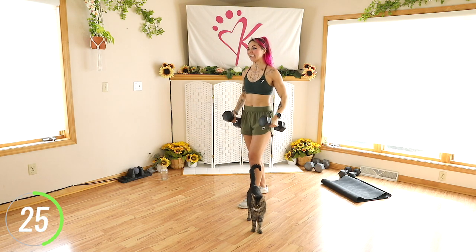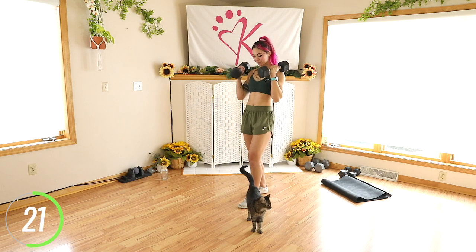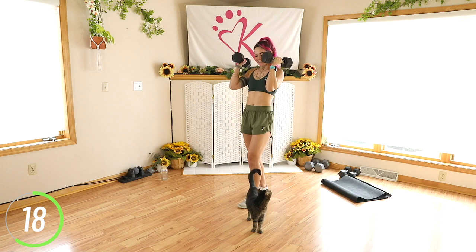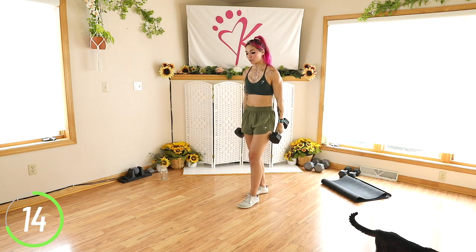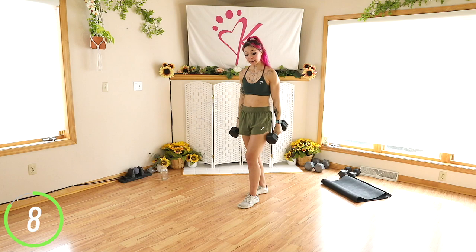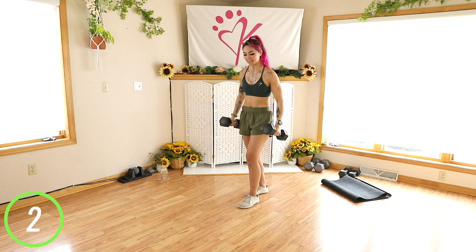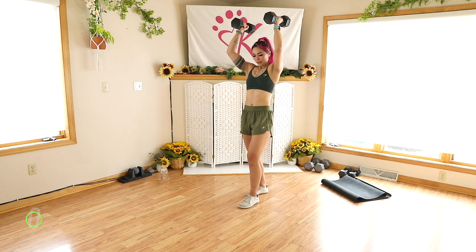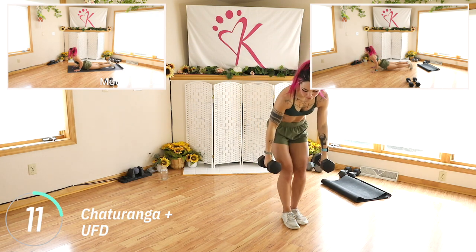Keep it going, over halfway now. Squeeze all the way up, all the way down. Keep the core strong so that way we're not swaying, not swinging, and not hyperextending the spine — protecting that low back. Let's go one more. So we just worked those biceps and front of the shoulders.